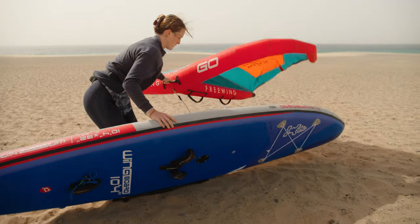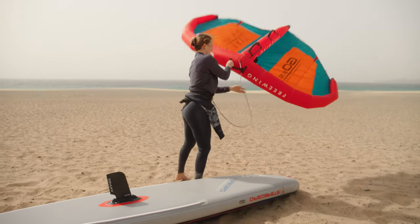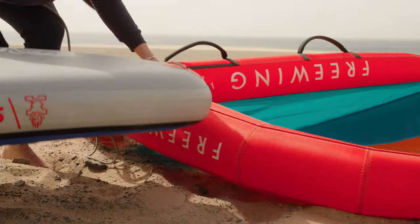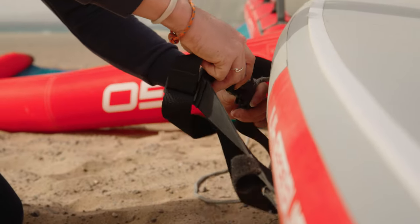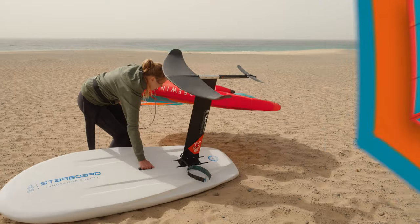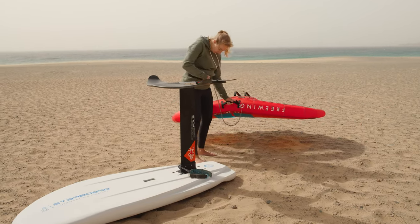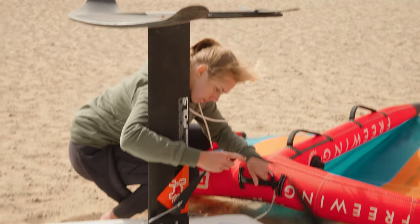Once all your equipment is set up, make sure it's secure on the beach. The wing should always be positioned downwind of the board. When using a wing surfboard, place the board on top of the wing to help secure it and make sure the leash is attached to the board. When wing foiling, place the wing foil board upside down and secure the wing to the mast of the foil.